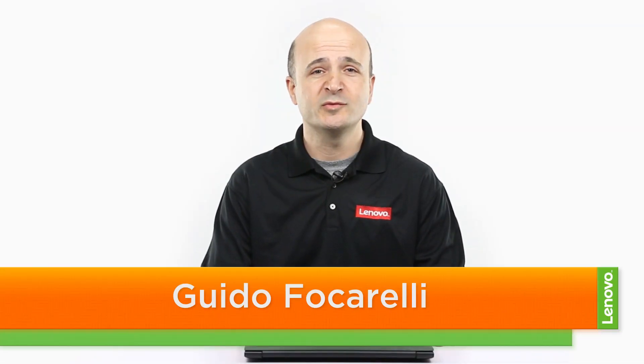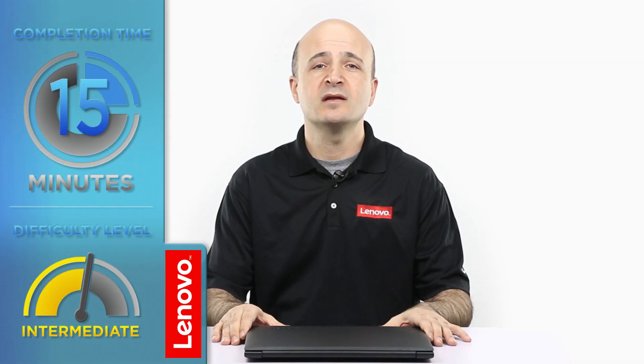Hi everybody, this is Guido with Lenovo and I'm here with the IdeaPad 310 notebook. Today we're going to be replacing the optical drive. The process will take about 15 minutes and you may want to have a little experience working on computers before attempting this.